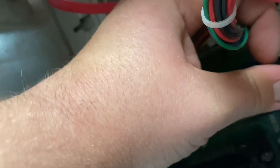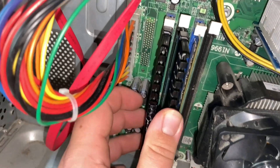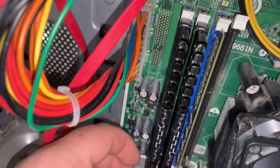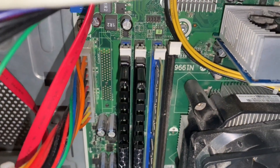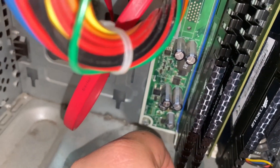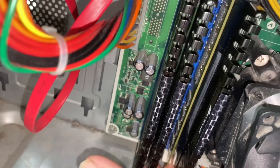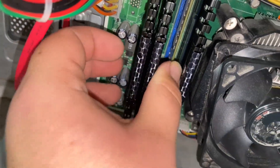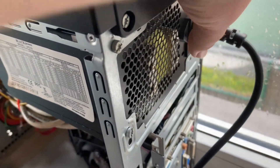This motherboard has four slots and they are color-coded because it's a dual channel motherboard — the blue ones are one channel and the black ones are another channel. Since there's already a RAM stick in a blue slot, to use dual channel you need to install the second stick in the other blue slot. Here we're installing all four sticks, so we install the remaining sticks in the black channels as well, giving us dual channel with four sticks.